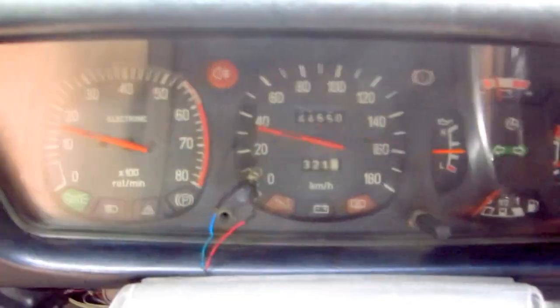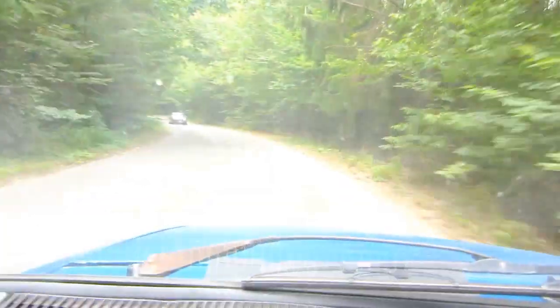Now the engine is working — notice the needles. Since I'm going down, I can turn off the engine. The RPM meter is down, and I'm still going.